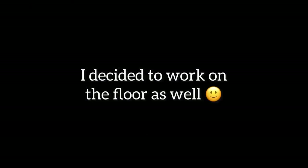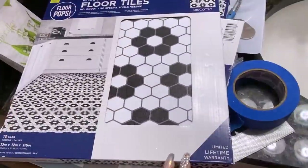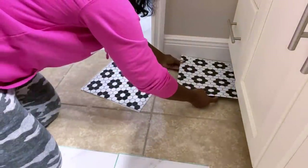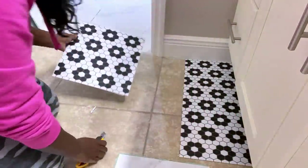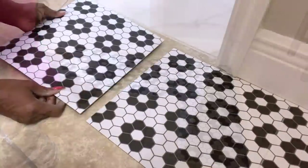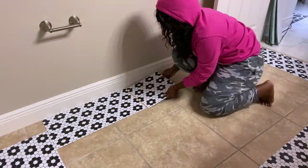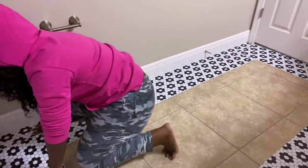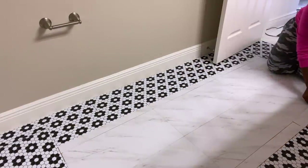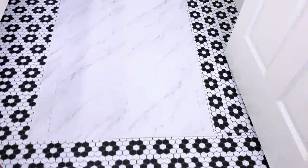Moving on to the floor. I got peel and stick floor tiles from Hobby Lobby that I'll be using for a design to make borders around the bathroom. For the middle I used white marble peel and stick floor tiles. Grout is usually not needed when using these types of floor tiles, but because I had too much opening here I had to cover mine with grout. Here's how the floor and this little section of the bathroom looks like.